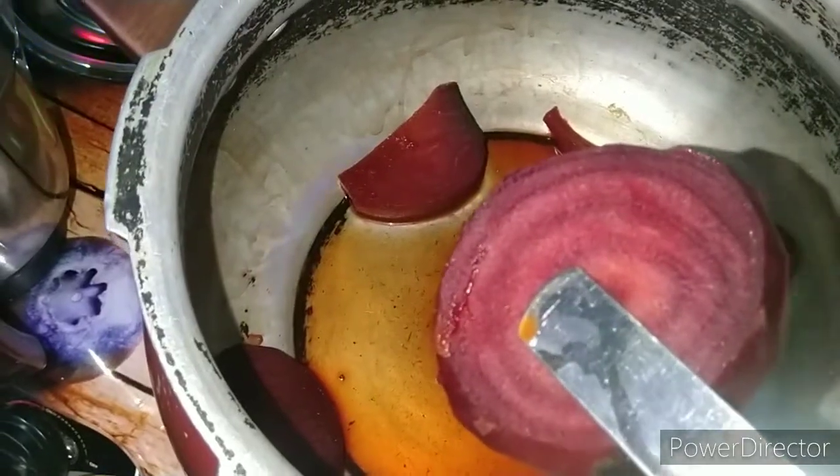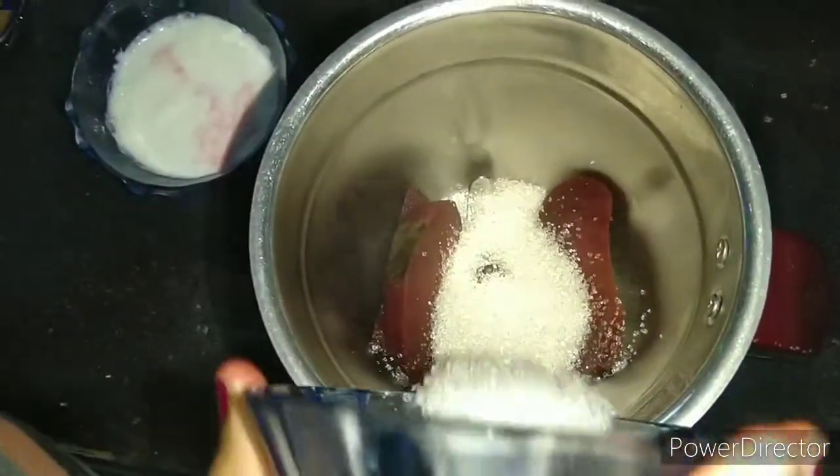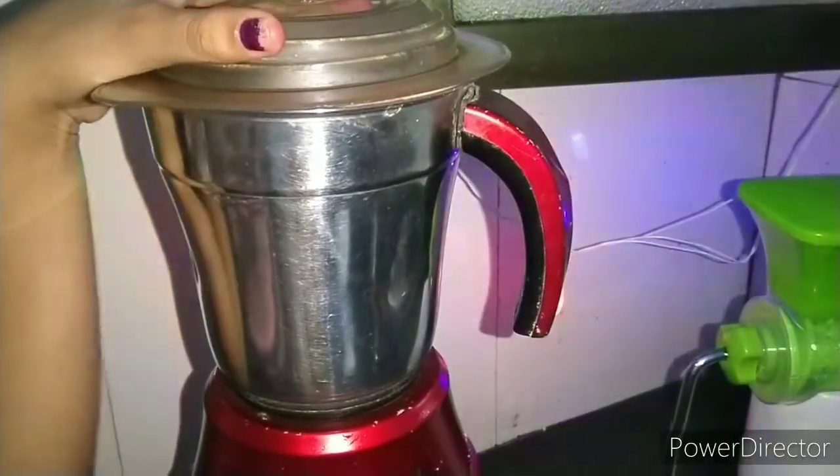Transfer the cooked slices into a blender. Add some sugar and milk. Now grind it along with some nuts.